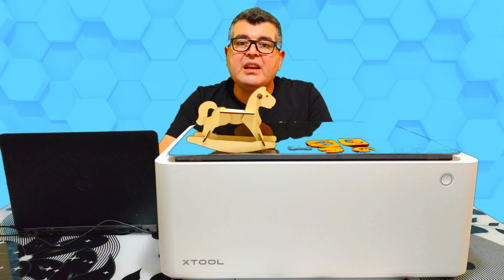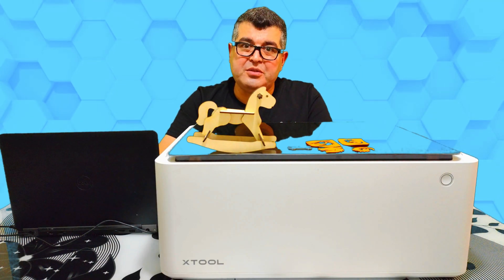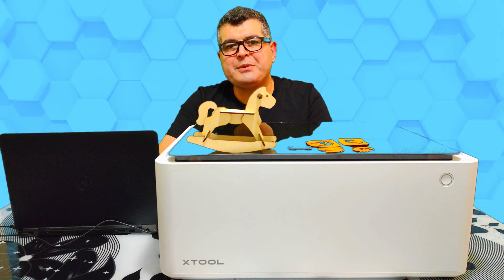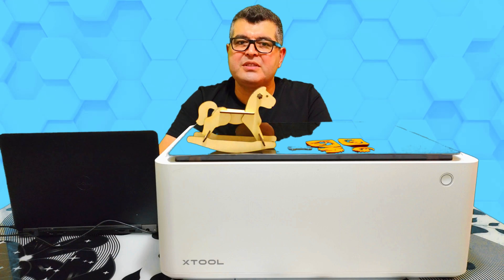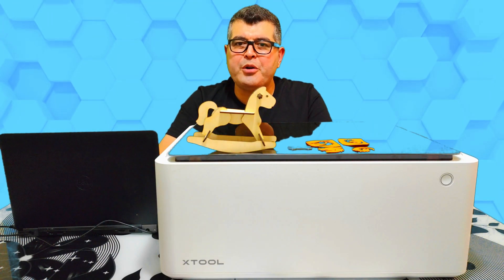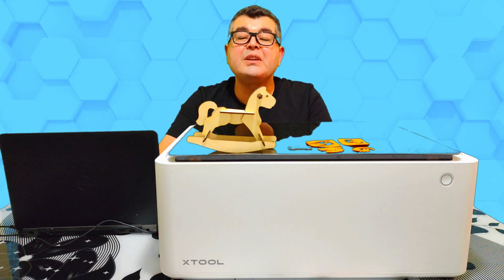I hope you liked this Xtool M1 review video. I really love this product — it's very easy to use. The only thing that would make it perfect for me is having a timelapse video recording feature. Otherwise, I can't think of anything bad to say about it. Thank you for watching. I have included the purchase link in the description below. See you soon.